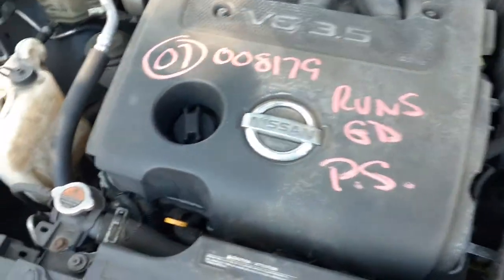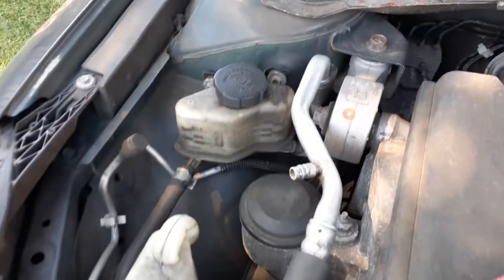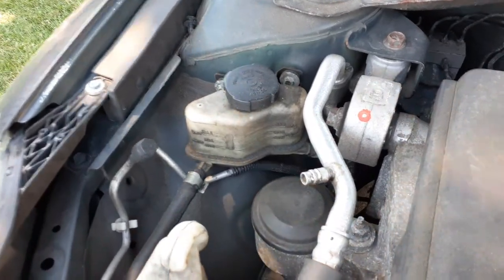Give you a 3.5 automatic — you can get it running. Computer, everything's there. There's your power steering reservoir.